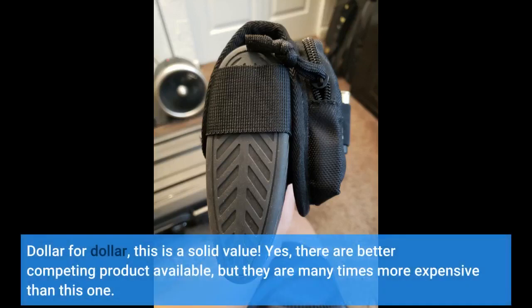Dollar for dollar, this is a solid value. Yes, there are better competing products available, but they are many times more expensive than this one.